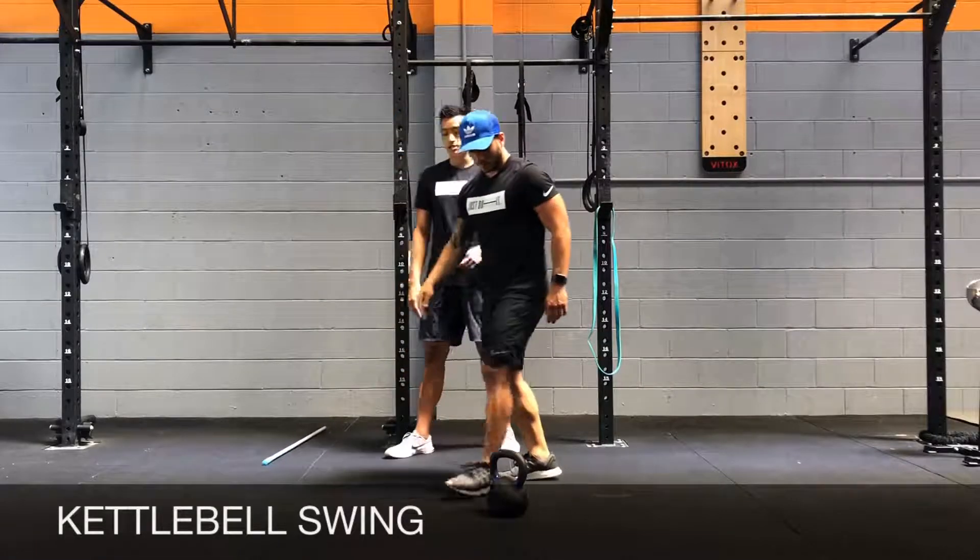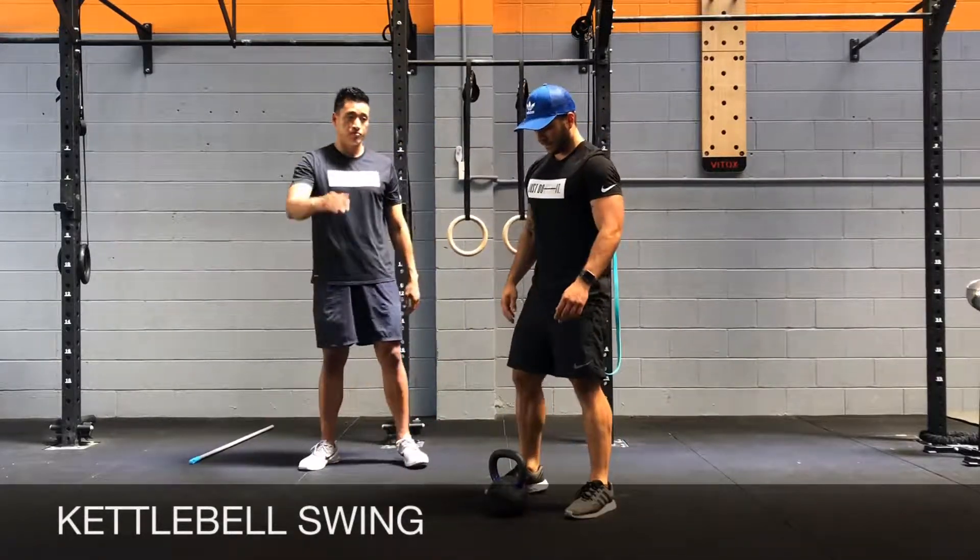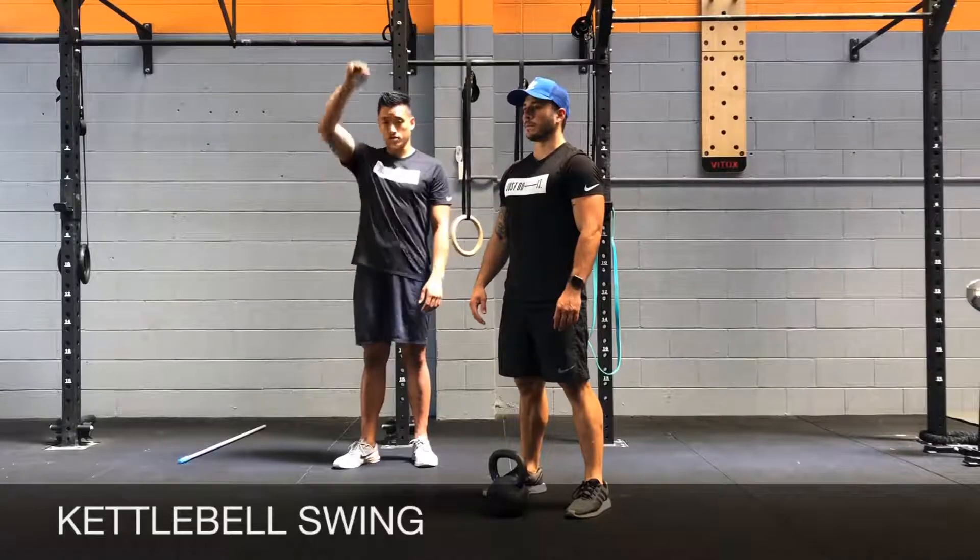For the kettlebell swings, there are two types of swings. There's the Russian, which is eye level, and then American, which is overhead.